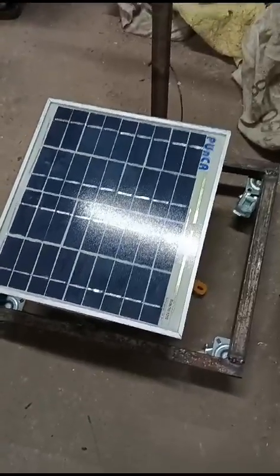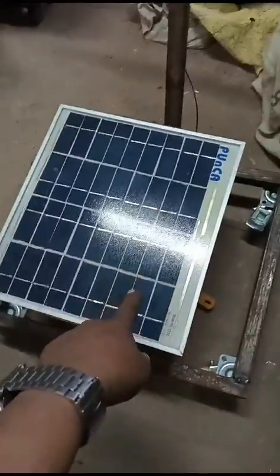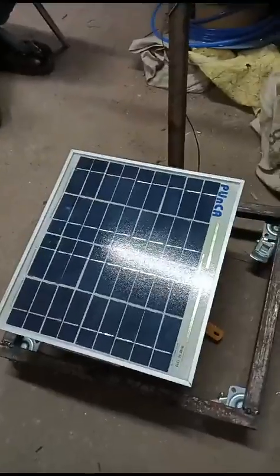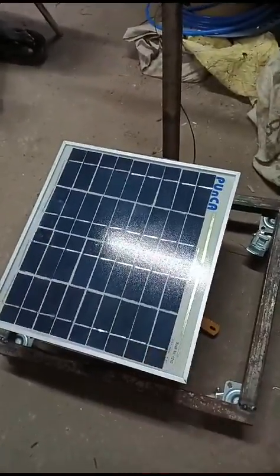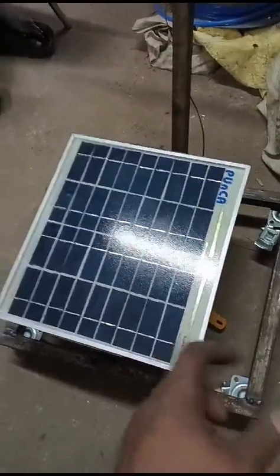Here we are going to discuss about a solar grass cutting system. Here you can see there is a solar panel. Solar panels are of different types: crystal solar panel, poly crystal solar panel, mono crystal solar panel, high concentrator solar panel, and very high concentrator solar panel. In this project, we are going to use a crystal solar cell.